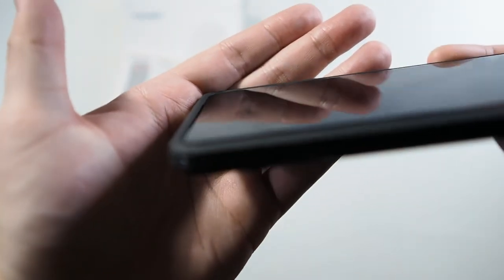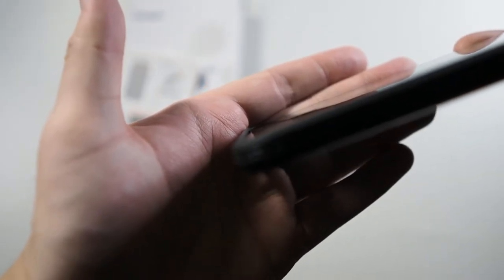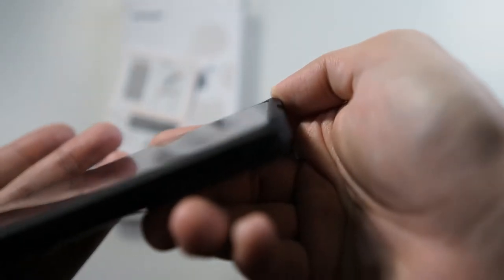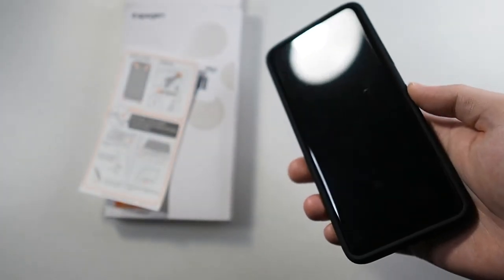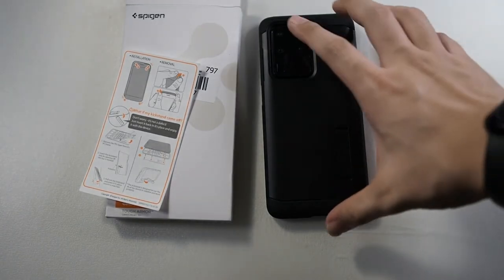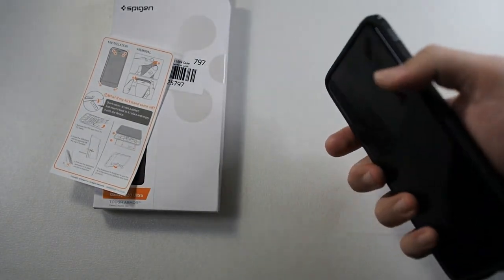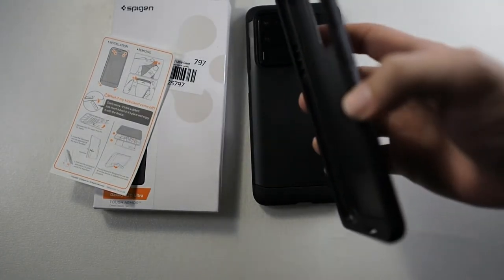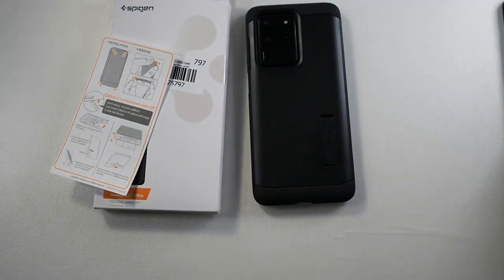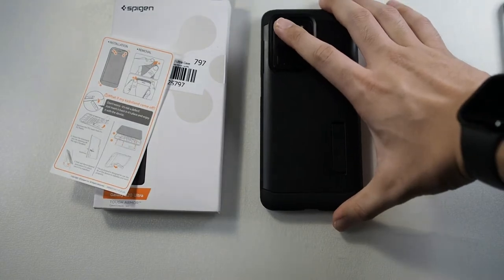Before we end this video, let me show you the amount of lip you get. You can see the lip right here — it's adequate. This is with the original screen protector, not with the tempered glass. With the tempered glass, you're going to be covering up the lip, so there won't be any lip — if you drop your phone face down, that's it for your screen protector. I would suggest getting something like the UAG or the Otterbox Symmetry which has much better front screen drop protection, but of course those cost a lot more.